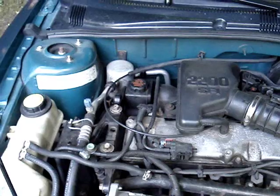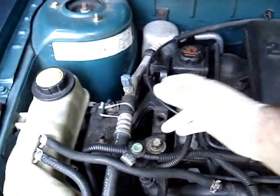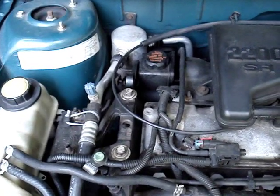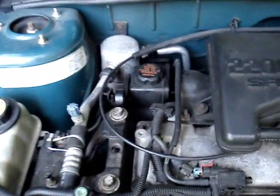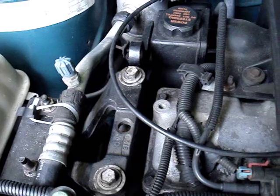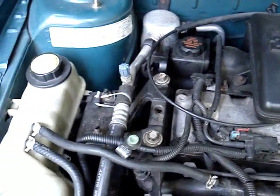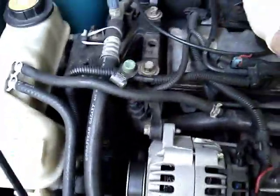Today I'm going to try to replace this upper motor mount on my Pontiac Sunfire. It's worn out - you'll see how much that motor is moving from the vibration when you take off. You can actually move the whole car, so I'm going to try to replace that today.